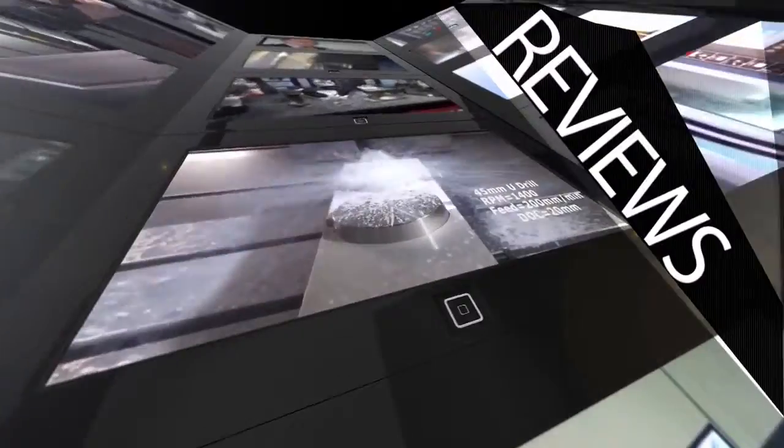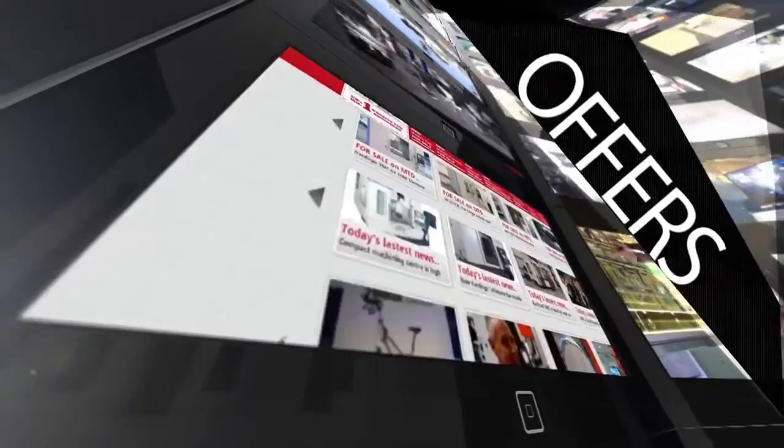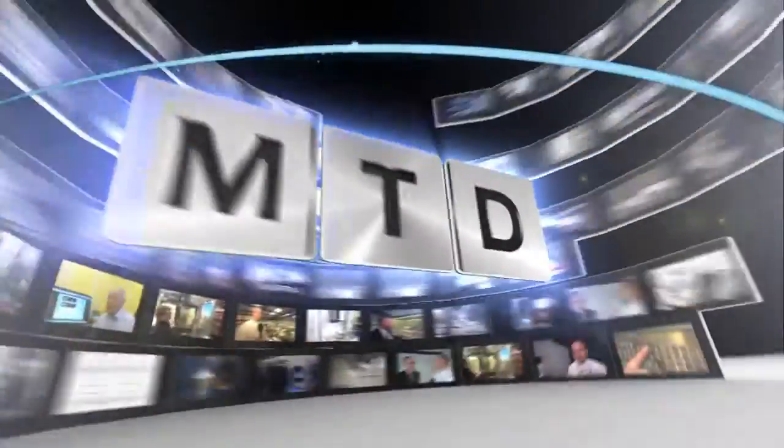MTD CNC bringing you the latest engineering news, reviews, events and special offers via video media. So Danny, we've got here a Lange Veritech vice. For our viewers, could you talk us through the basics of how it works and what it would give them in their machine shop?